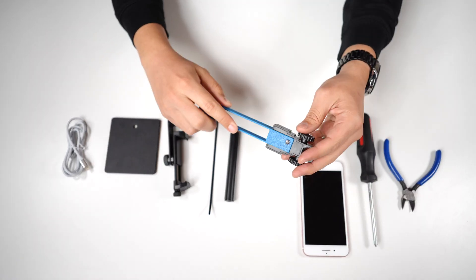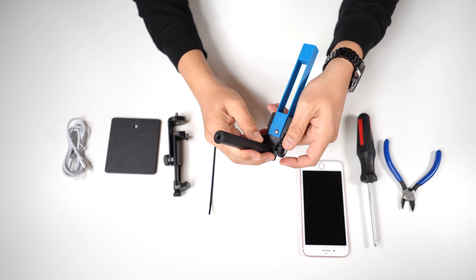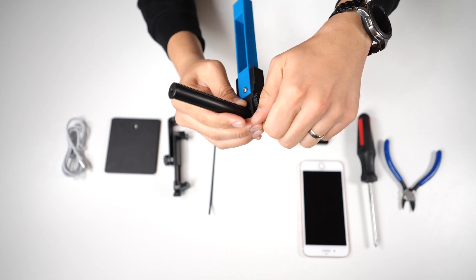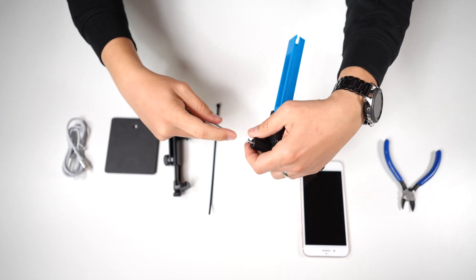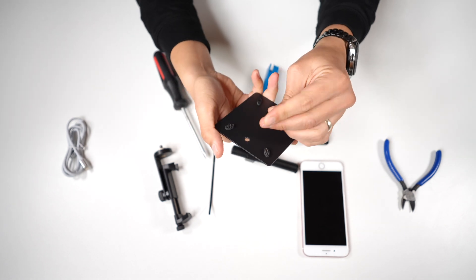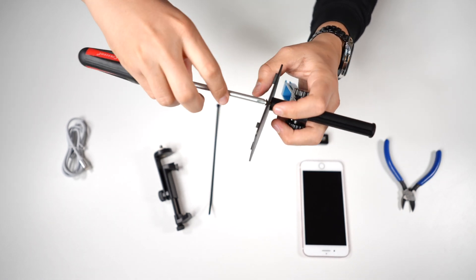First, grab the blue camera holder. Put this post through so that the screw is going towards the bottom. Then get the screw out — this is going to be where your base plate goes. The bottom is where the rubber feet are. Put this through and screw it in.